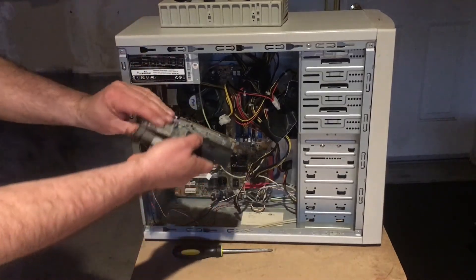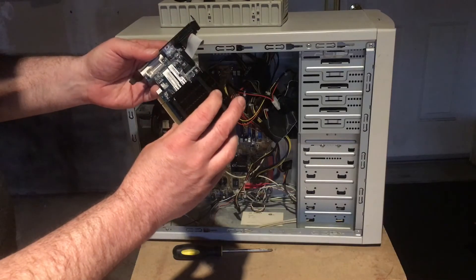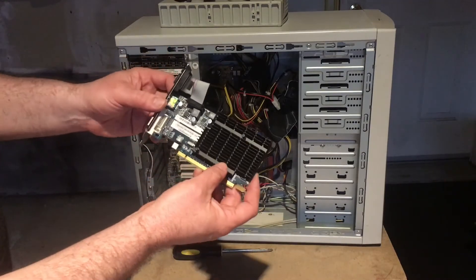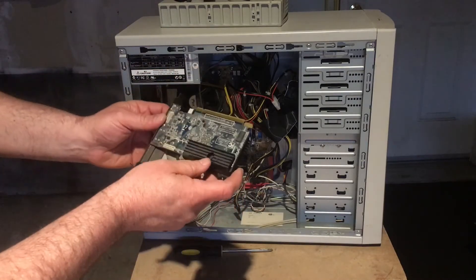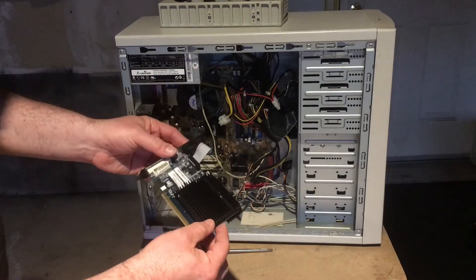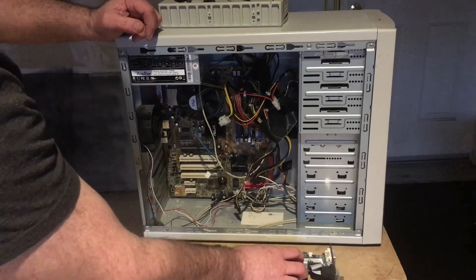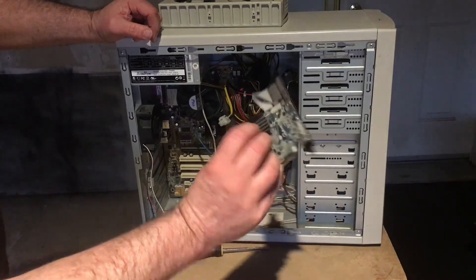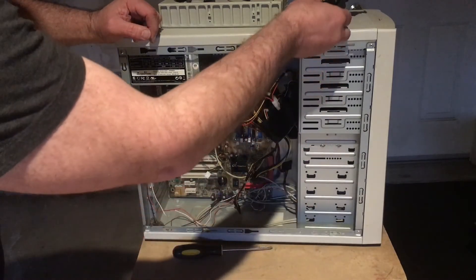The PCI slot's a little dirty. This looks like an HD 5450, 512 megabytes — it's not gonna give us a lot but it's decent condition overall. A little dusty on the bottom, clean on the top. We've got a video card, maybe we can even sell that to somebody. I don't know if anybody would want to buy that, but that's something.